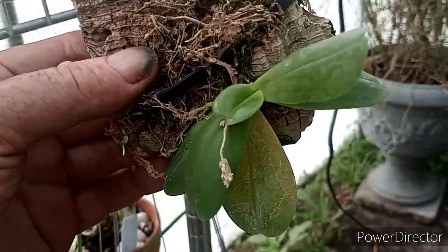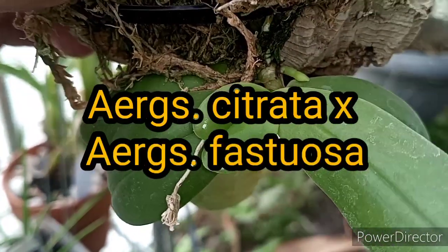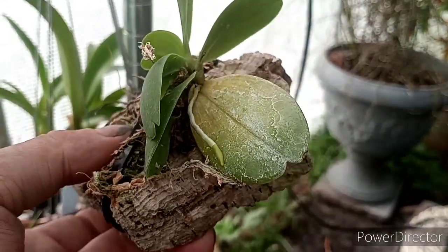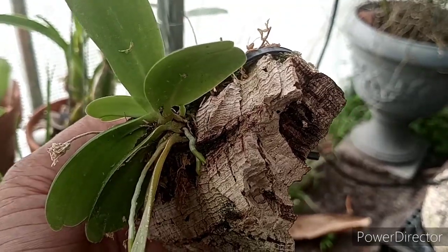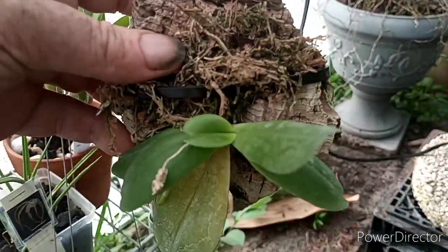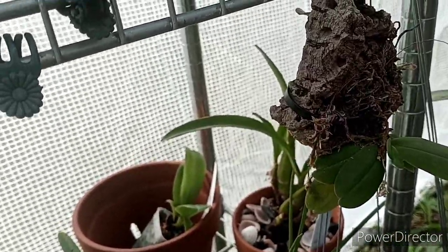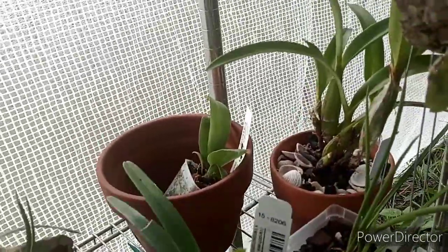I found a spike on this little mini — this is Renanthera James G. Coiner. I'd have to look up the cross, but I think it's got fastuosa in it. You can see a spike coming on that. My other fastuosa passed away a while back — it got crown rot from all the rain we were having. But this one's doing really well, adhered to the mount. I got it from Kroll's Smith. Speaking of which, I think we're going to try and go to Kroll's Smith if work allows.